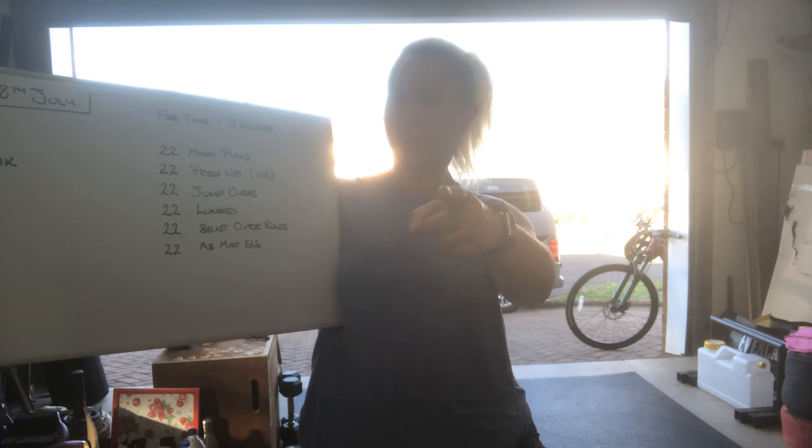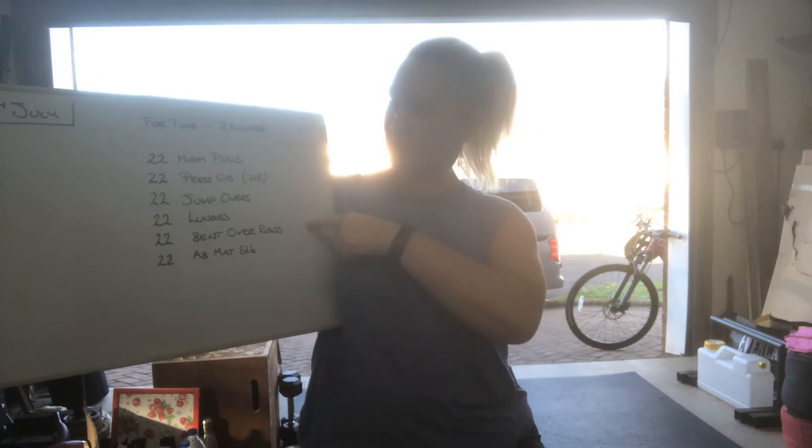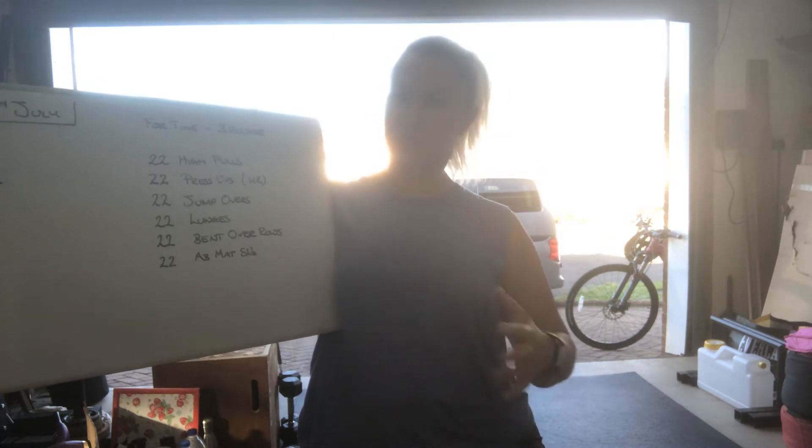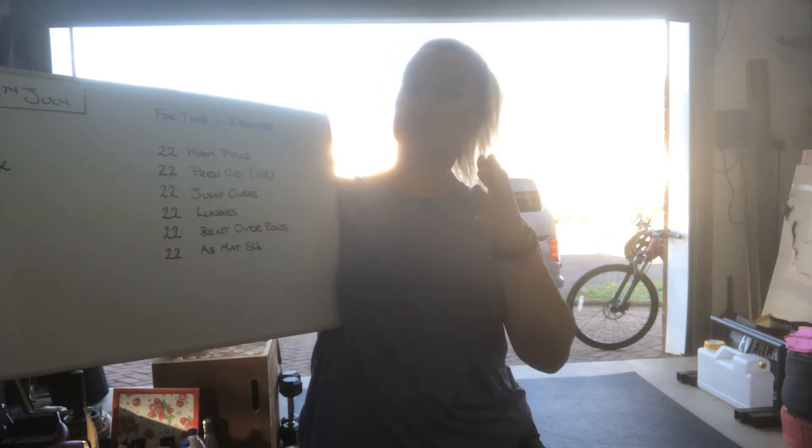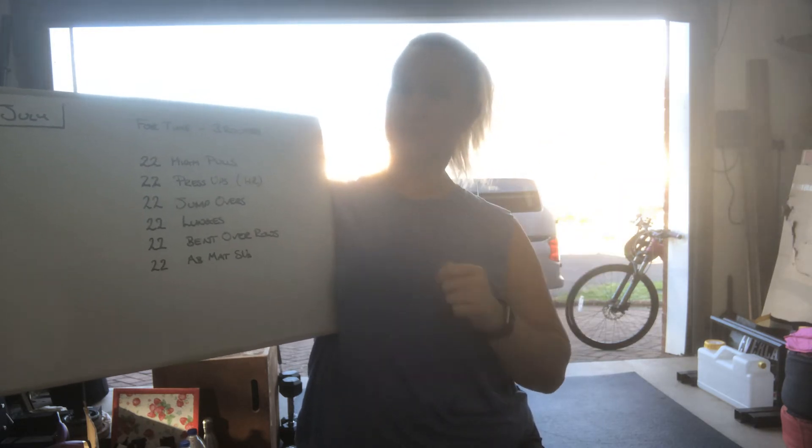22 lunges, knee touching floor, no weights. 22 bent-over rows, either single arm or both arms together. And 22 ab-mat sit-ups, which can be done with or without an ab-mat.